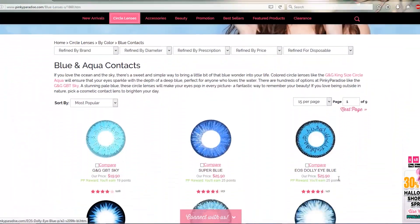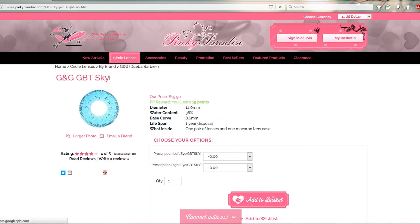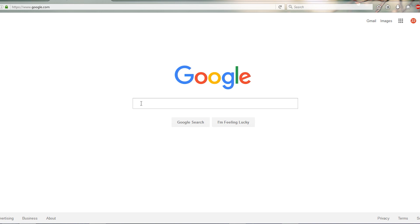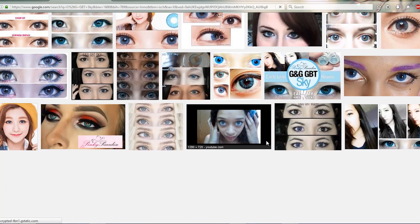As for contacts, always shop from a website that has plenty of reviews and references. If there aren't any real-life photos of the contacts on the website, just google the name of the contacts — I can assure you somebody out there has done a review and posted photos. Online photos can almost never be trusted, so a pair of contacts that looks one way on brown eyes is going to look completely different on green eyes. Try to find as many different reviews and reference photos as you can.